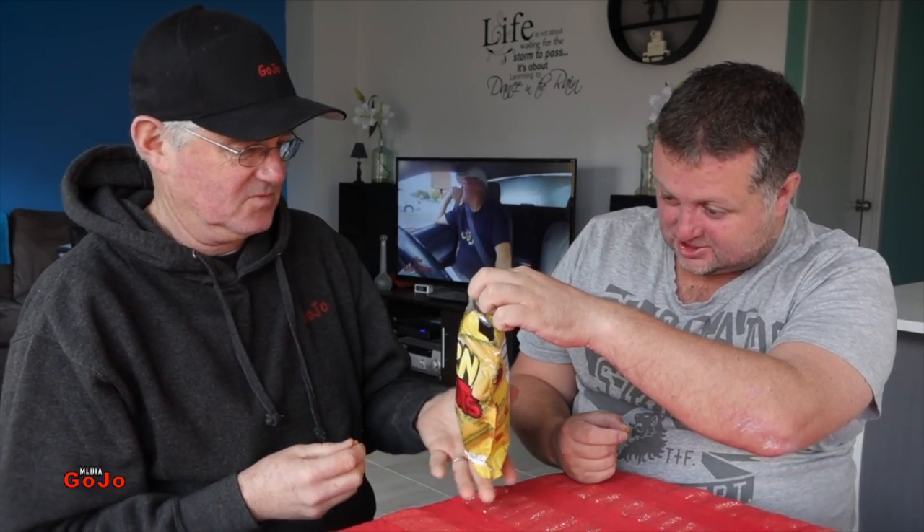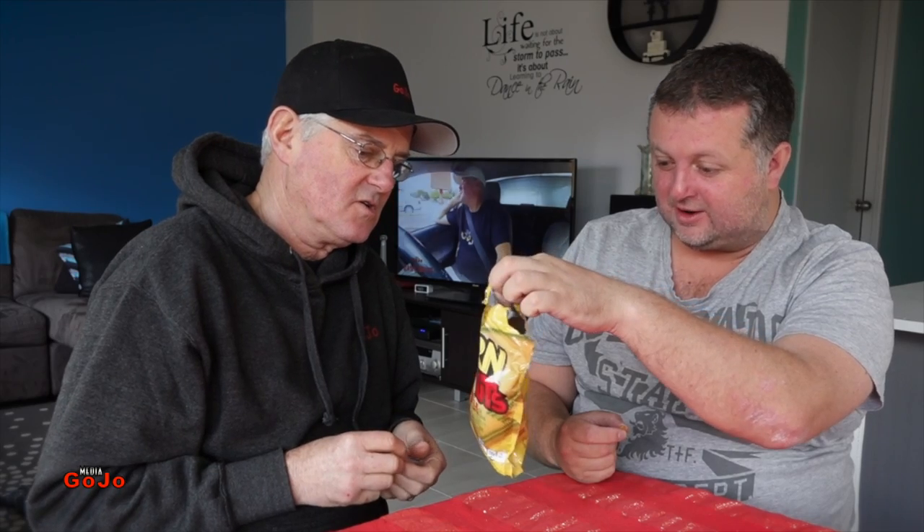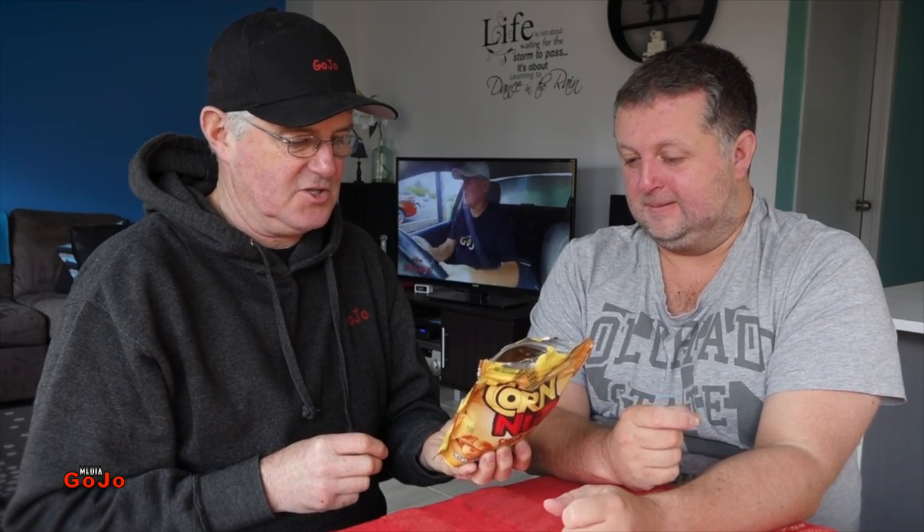The other thing I noticed - it's got a choking warning. Do not give to children under four. Maybe that's why it's so difficult to get into the top of the package. It's Kraft kids safe.